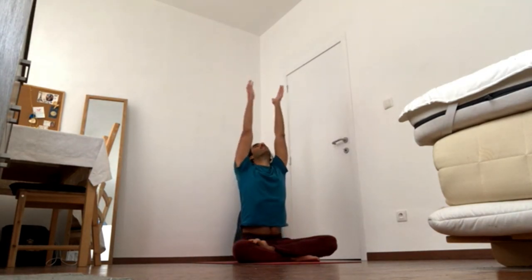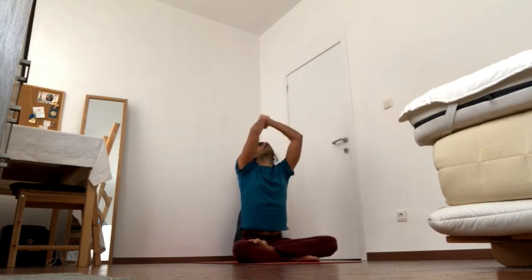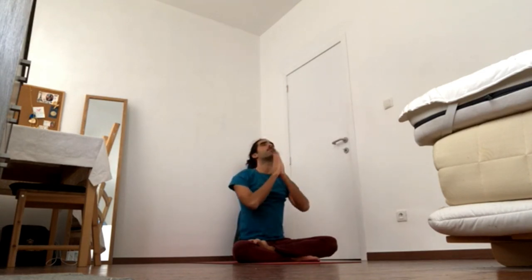Hold your arms overhead. Kneel and get all the way up. Exhale, the hands to the center of the chest in prayer gesture, Anjali Mudra. Take a bow to honor yourself. Thank you for your time. Thank you for your commitment. And thank you for being you. The light in me honors and celebrates the light in you. Namaste.